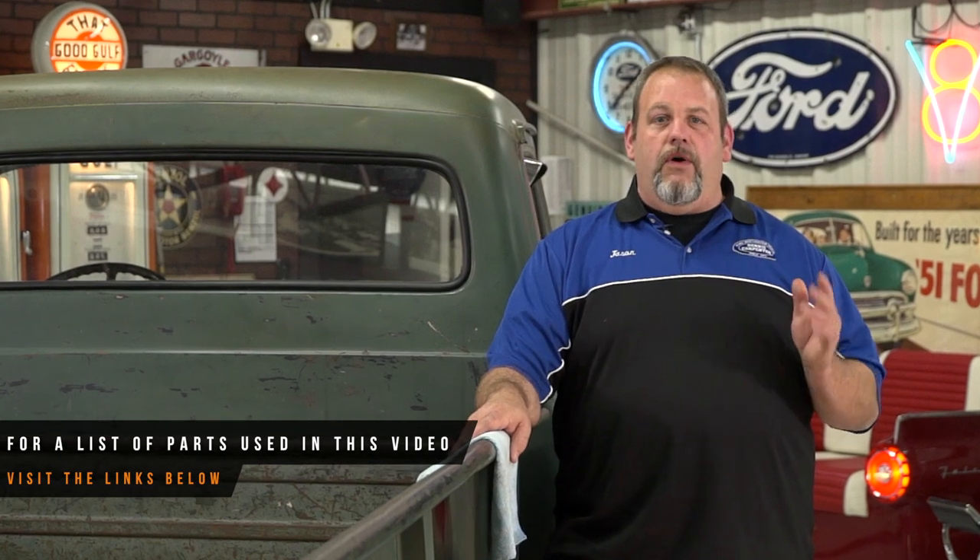We hope this video shows you the basics on how to install the back glass seal on your pickup. If you follow along with the steps we provided, you'll be back on the road in no time.